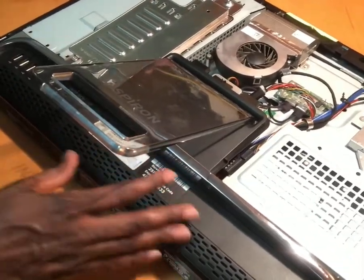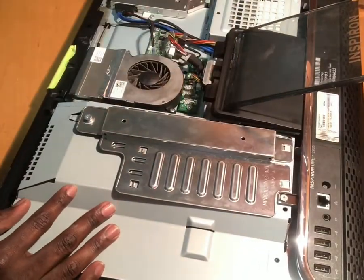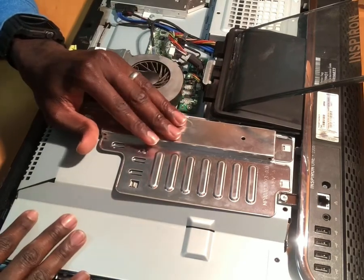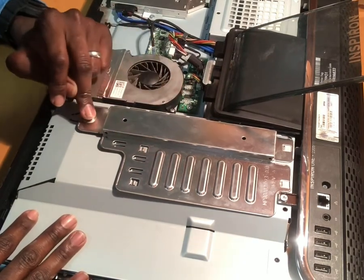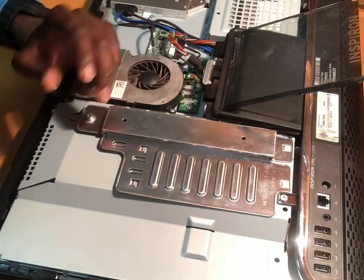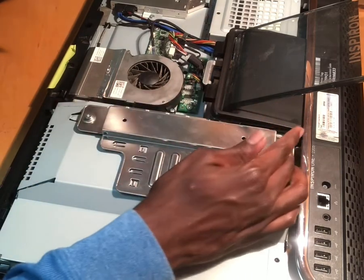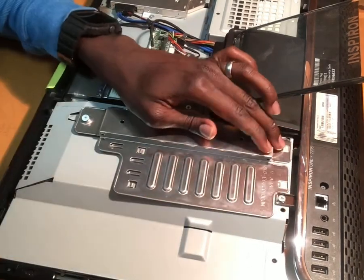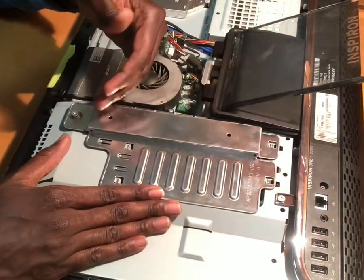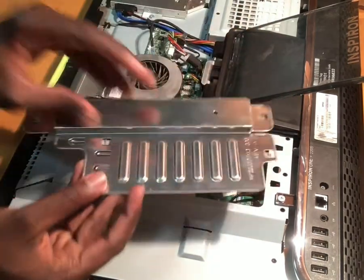You can flip it around to get better access. The RAM is located under a silver plate secured by one screw. Remove that screw, then push down a little bit so it pops right out. There are two clips — push them and the RAM cover comes right out.